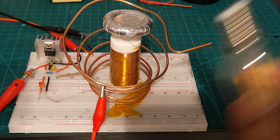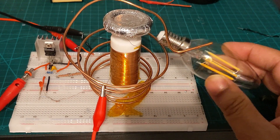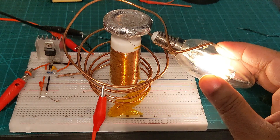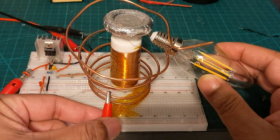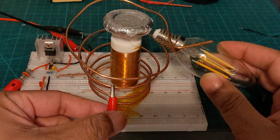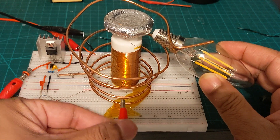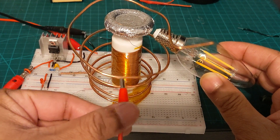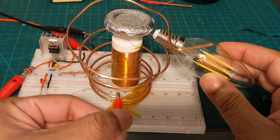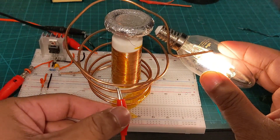Now finding the maximum resonance: I'm holding this bulb at the same point and it lights up, and I'll be trying with different coils. This is coil number four — the bulb is dim. If I go to coil number two, nothing's happening. Coil number two is weaker, and the top coil doesn't work either. So coil four is the maximum resonance point.